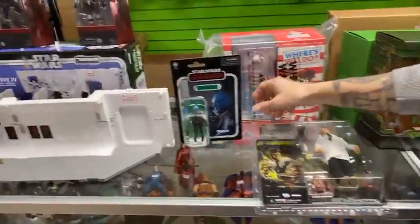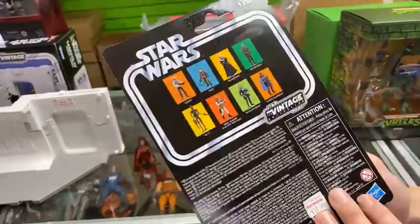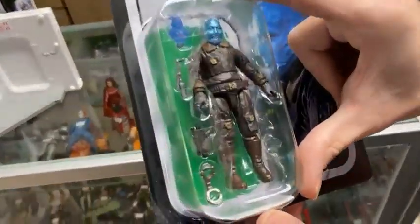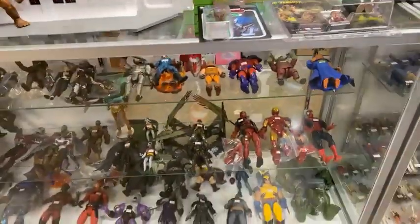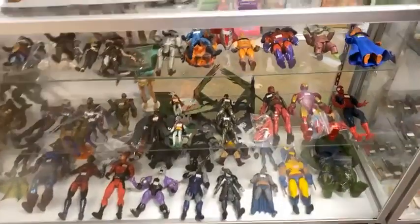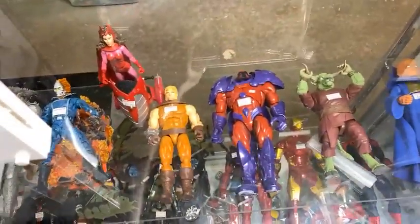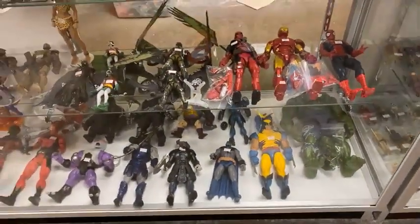We got in the Mandalorian fish guy from the Star Wars Vintage Collection — pretty cool. They're really starting to pack these with cool accessories; he's got handcuffs, which is awesome. We've also got the Watcher builder figure and a guy from Doctor Strange, plus Sabretooth. Check out these giant Marvel Legends — I believe we have all of them except Captain America.